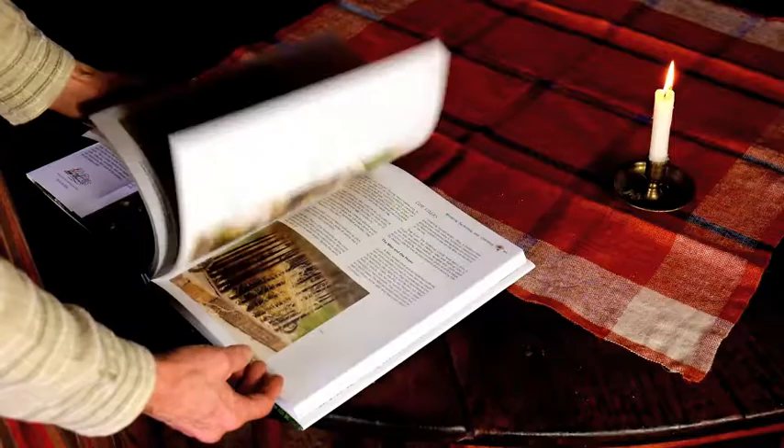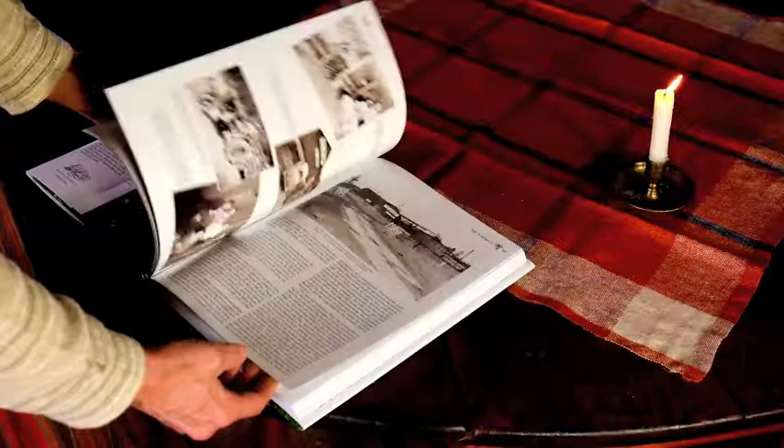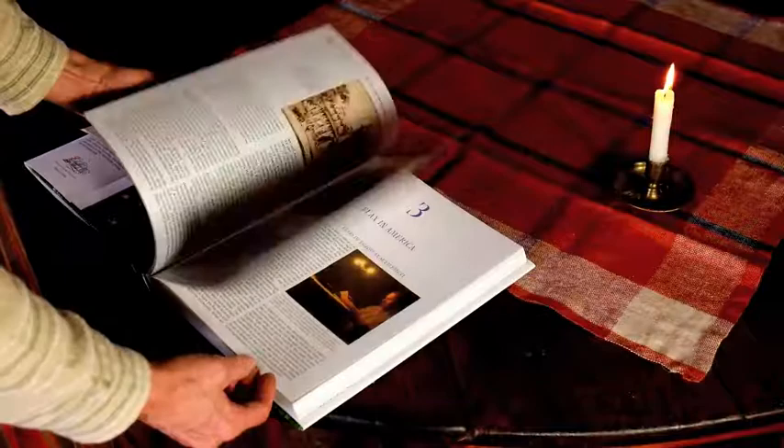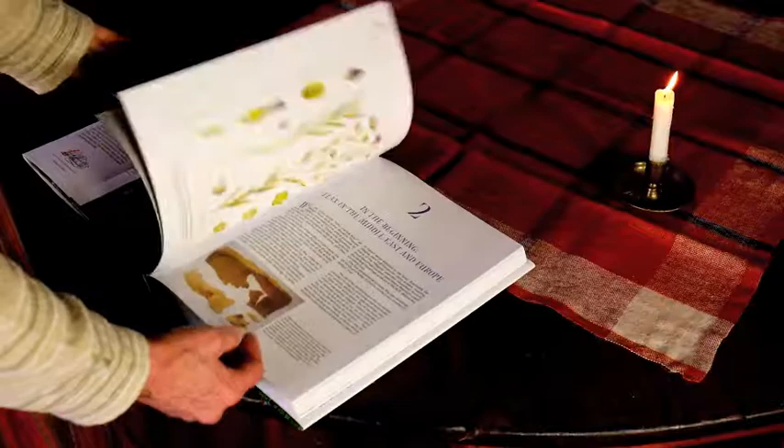Here's the actual processing of flax using the hackles, and just tidbit after tidbit of information, as you can see by these beautiful photographs. These two guys have just put together a really nice book that I know you are going to enjoy. It's the Big Book of Flax.